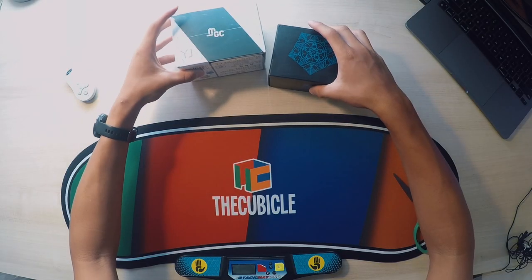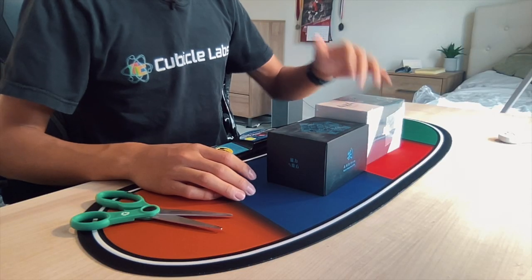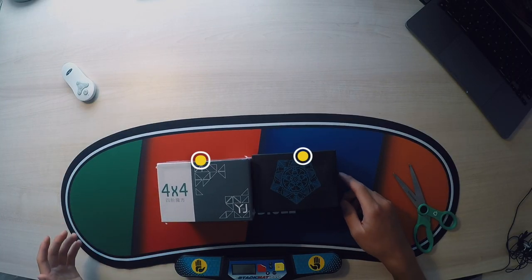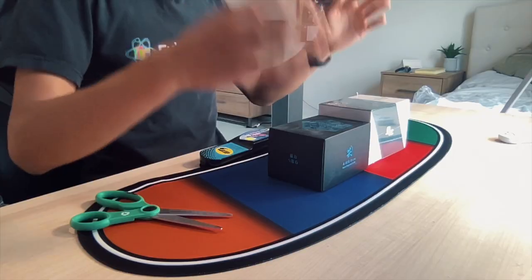Now onto the actual cubes for this unboxing — I ordered two. One is the YJ MGC 4x4, and the second is the Dian Megaminx V2M. In both of these, I hope to replace my current mains. That's the reason why I get cubes.